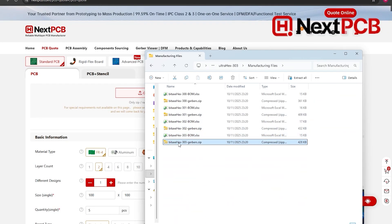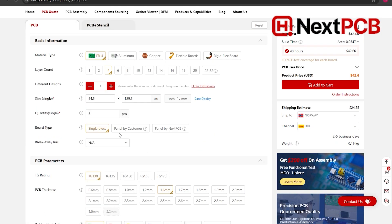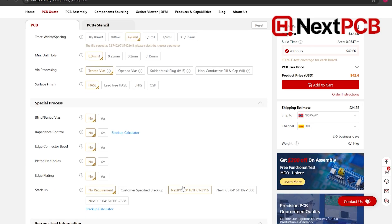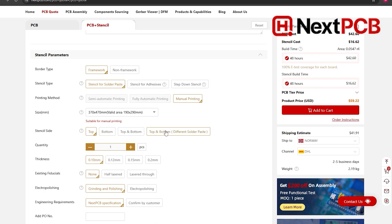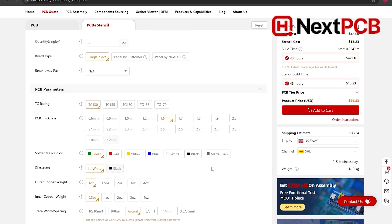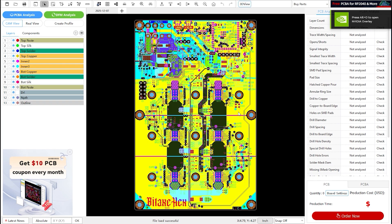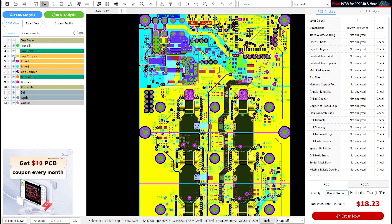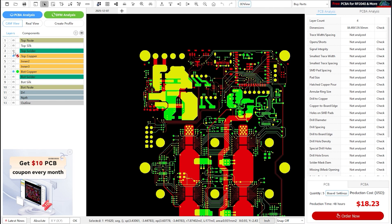This video is sponsored by NexPCB, the manufacturer of the Bitex hex PCB I'm using today. They offer really competitive prices and a super easy quoting and ordering process. All you need to do is upload your manufacturing files, the Gerber files in the upload section and you're basically done. You can choose options like thicker traces, special finishes, and even order a stencil for the thermal paste, which is really useful. They also provide the HQD-FM free Gerber Viewer and DFM analysis tool so you can view your design and run some analysis before ordering. If you're planning on making any PCBs, please check them out using the link in my description.